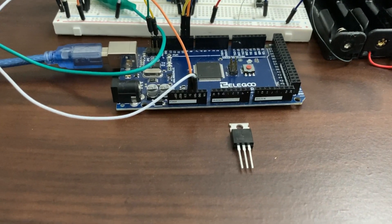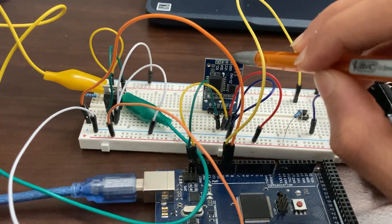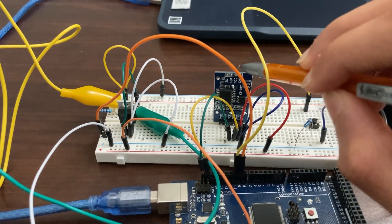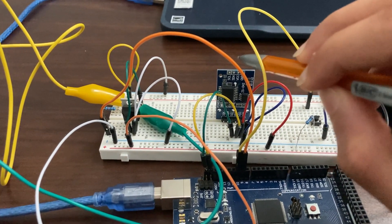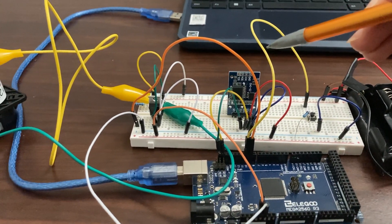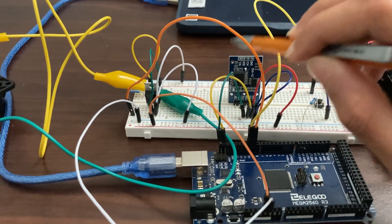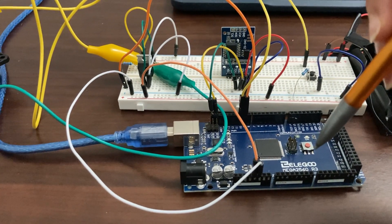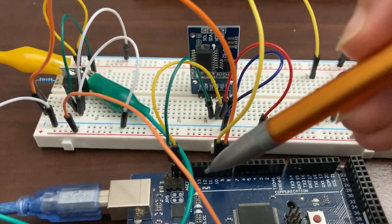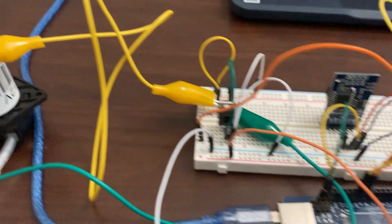Now that you know how a transistor works, let me explain the rest of the circuit. This right here is the RTC module — it's basically a clock without a screen. The RTC module keeps ticking, tracks the time, and sends it to the Arduino. So let's say we need to water plants at 12 in the morning — as soon as the time reaches 12 PM, the RTC module sends the data to the Arduino, and the Arduino recognizes it's time to water the plants.